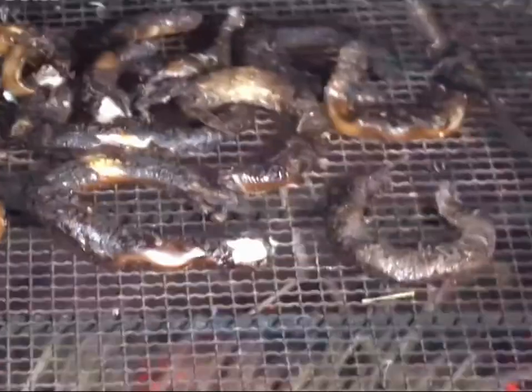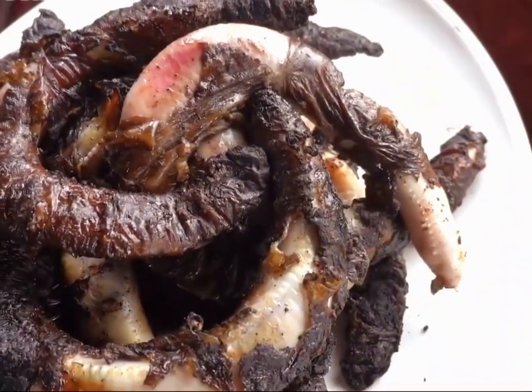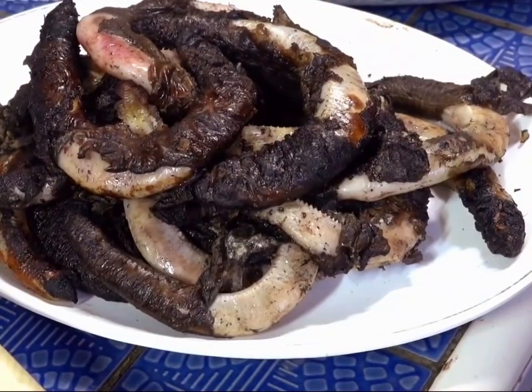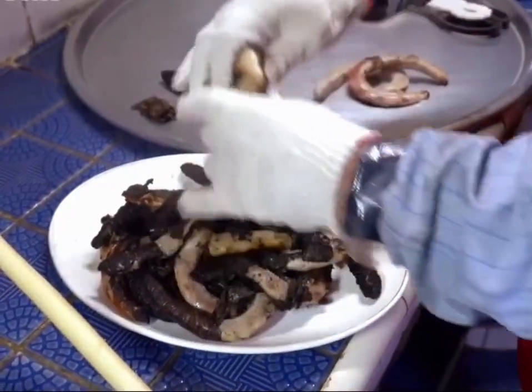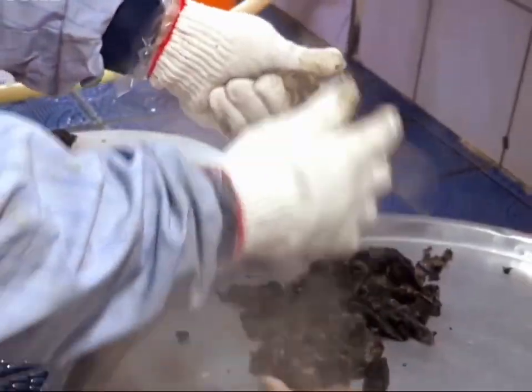Hagfish have tender, fatty flesh, and after grilling, the skin turns slightly crispy while the inside remains juicy and tender. The workers keep increasing the heat, gradually charring the hagfish's surface.